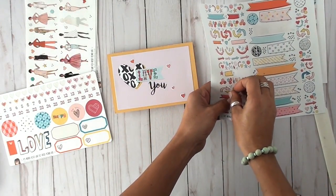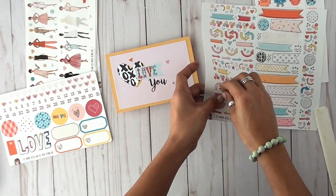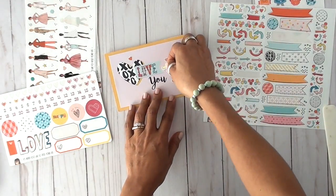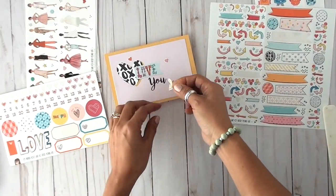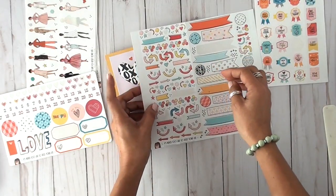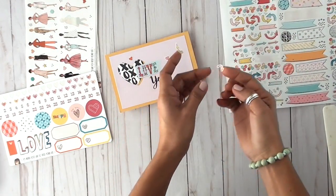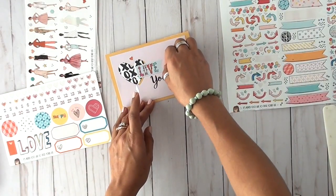This was just a quick little tutorial to give you an idea that you can do other things with the digital products that the Reset Girl is offering on her print and snip shop. I will add links to everything you've seen here. You can see me struggle figuring out — I want a little arrow going from the 'love' to the 'you,' and I do end up finding one that works out perfectly.